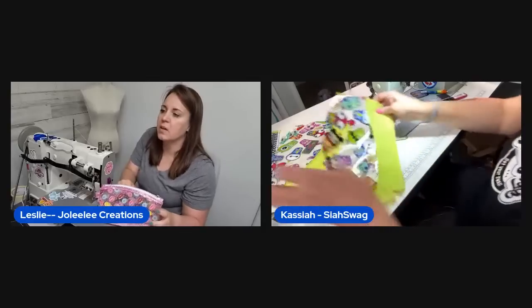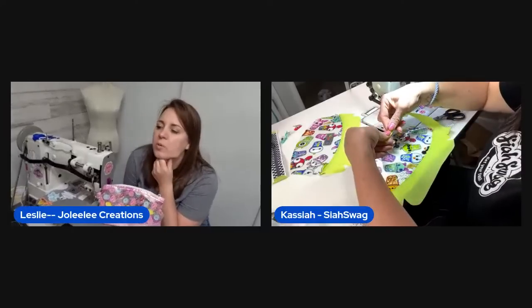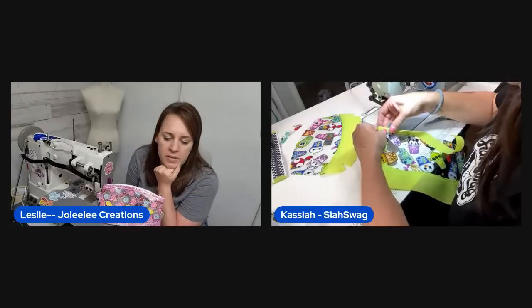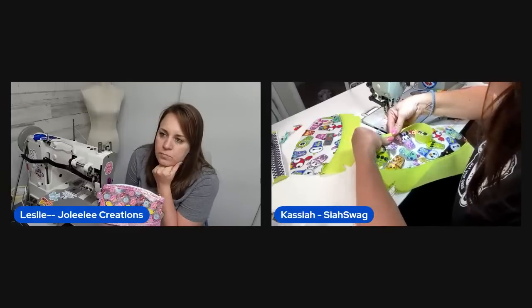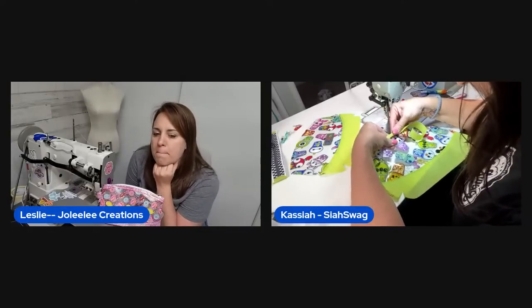Kayla and Alex did a YouTube live about the fish extender pattern — the host wonders if they used an existing pattern or winged it.